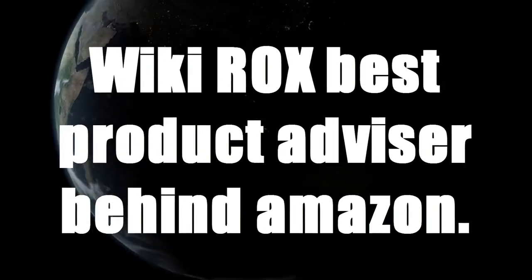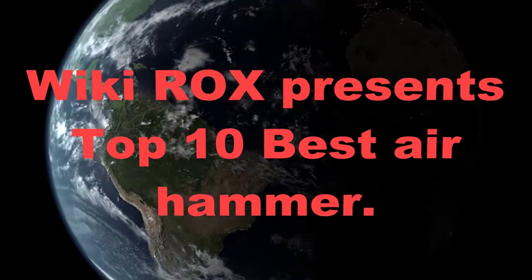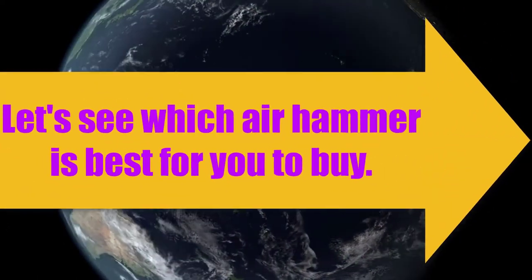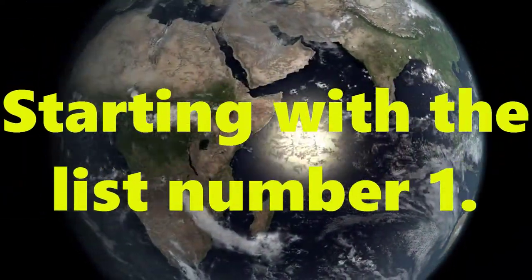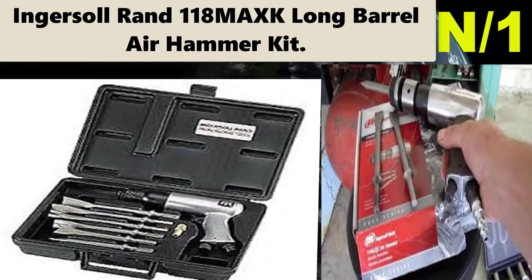Wiki Rocks, best product advisor behind Amazon. Wiki Rocks presents top 10 best air hammer. Let's see which air hammer is best for you to buy. Starting with the list: number one air hammer name — Ingersoll Rand 118 Max long barrel air hammer kit.